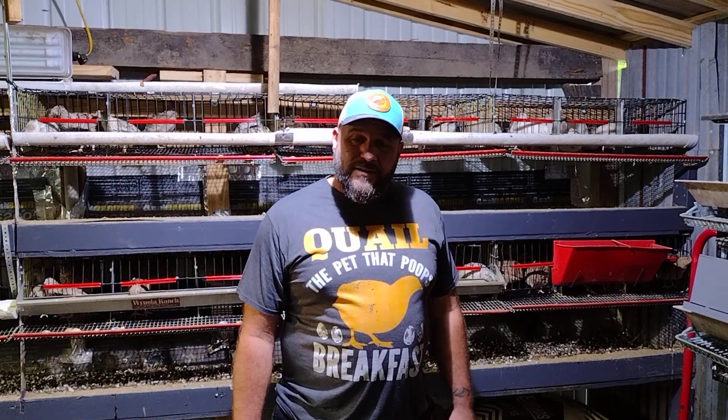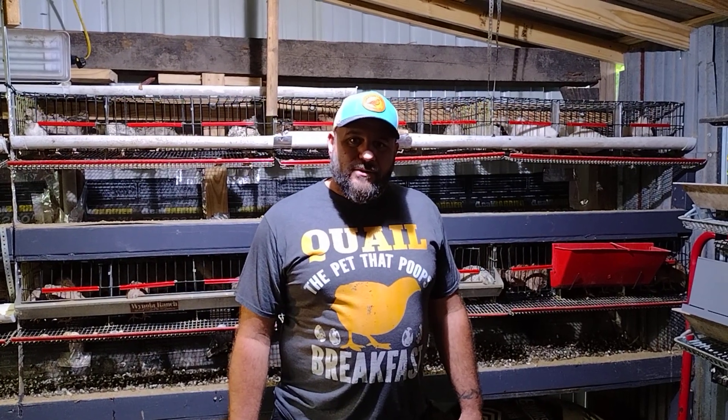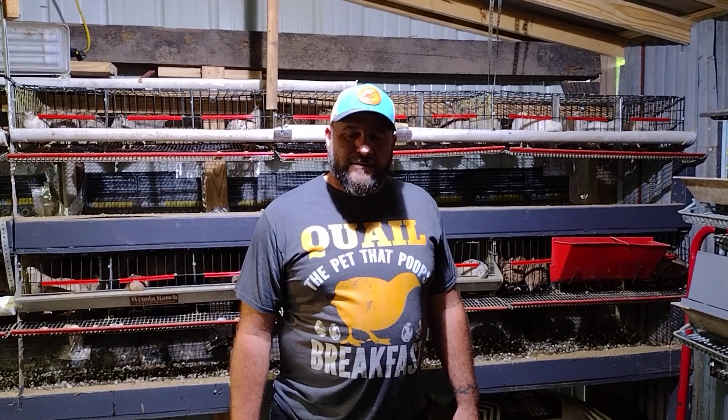I'm just about to start sorting quail so I wanted to drop in, do a quick video, and say hi. Now that things are starting to cool off, things are starting to settle and I will be back on time with more videos — see you in the next one!